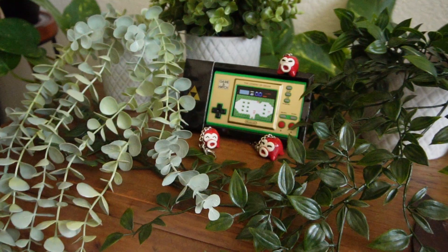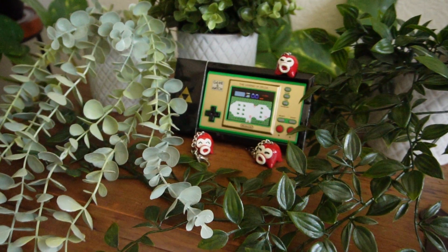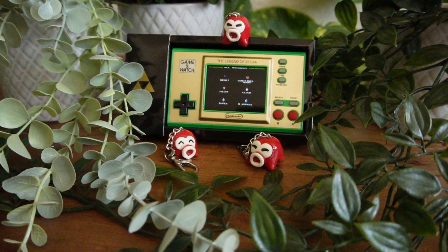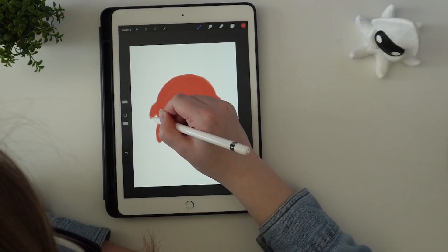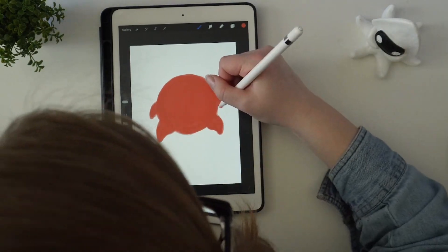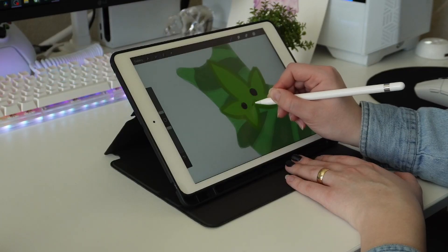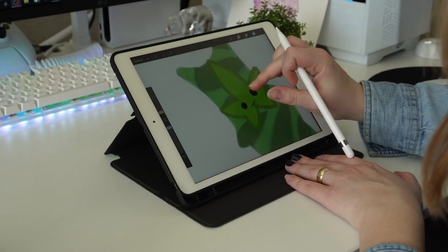I chose to make some Koroks and Octoroks since I love the Zelda series and the design of both characters seemed to be pretty simple. I like to start off by simplifying the character if needed, which can be done by drawing them out if they're more complex. I did end up drawing out both characters but realized I could have skipped this step after the fact.